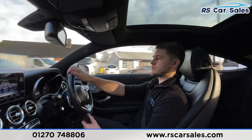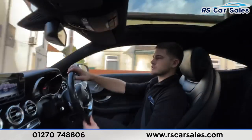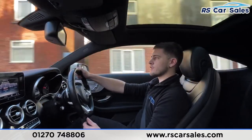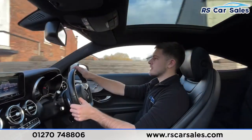We really do want you to have such a good buying experience that you'd recommend us to your friends and family, and even come back for your next vehicle purchase. You can find us on social media — Facebook, Instagram, YouTube and TikTok — so make sure to follow us on any of those platforms to keep up to date with all the latest stock.